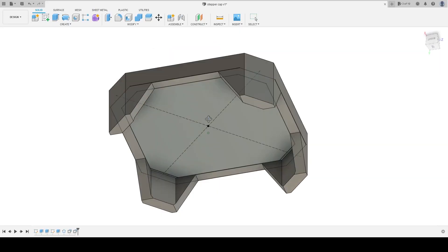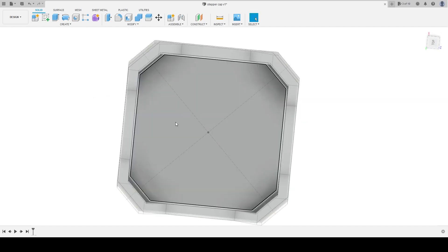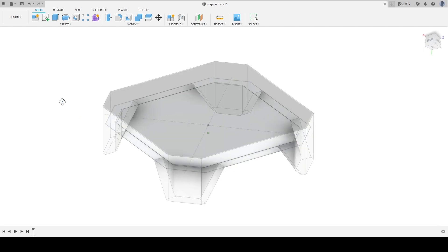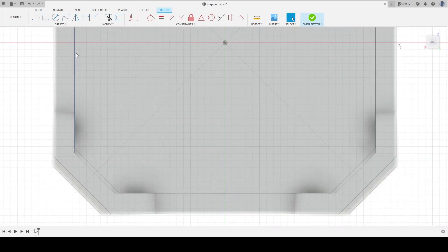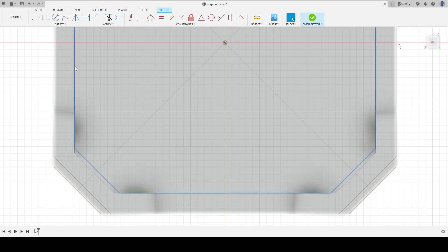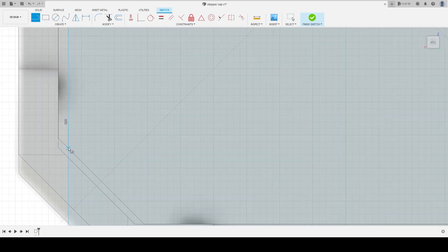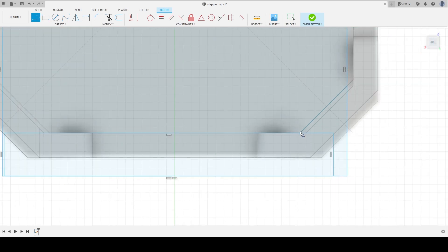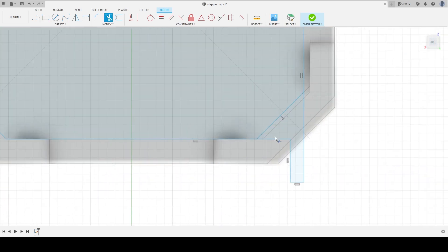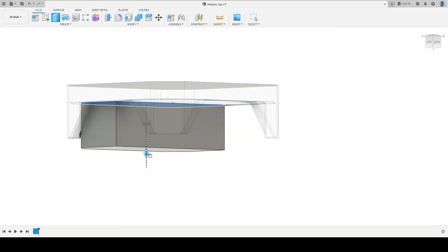I already had the basic shape modeled from already building it, and I went in to start building this reverse vise. I knew that I needed to create a gap — it could not be exactly the same size as the internal geometry. So I came in a fraction, maybe like a half millimeter or something, and ended up just manually drawing most of it up. There are lots of ways to automate this, but I didn't bother.